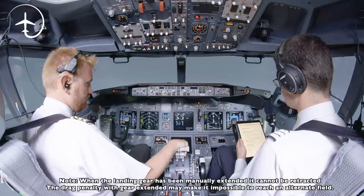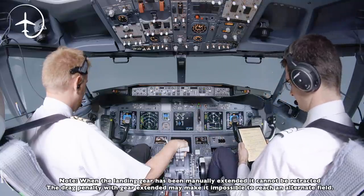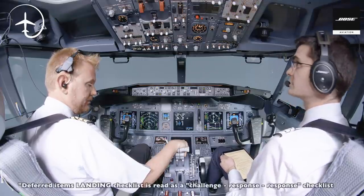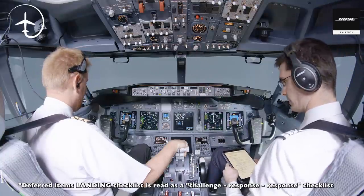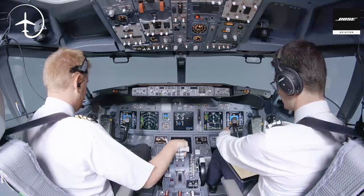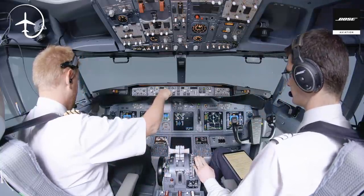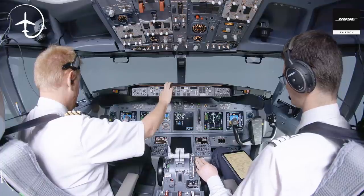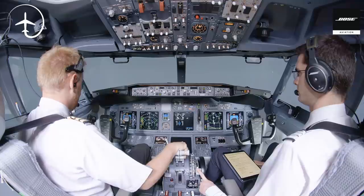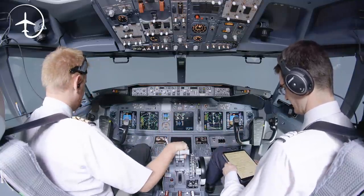Landing gear lever down. Down. Manual gear extension completed. Continue with the deferred items landing checklist please. Landing checklist: engine start switches continuous, continuous, continuous — speed brake armed, armed, armed — landing gear down, down — flaps 30 green light. We're waiting, so flaps 15, speed check. Flaps 15 set. And flaps 30, speed check. Continue checklist. Flaps 30 — 30 and a green light. Landing checklist complete.